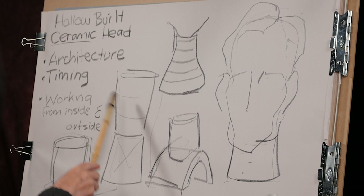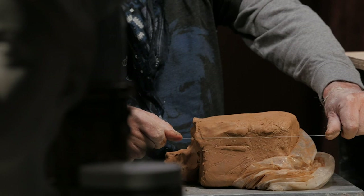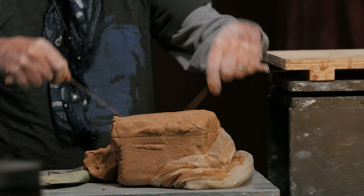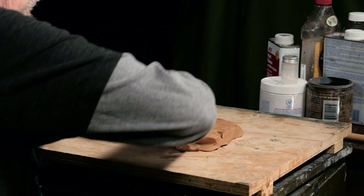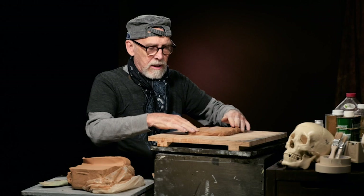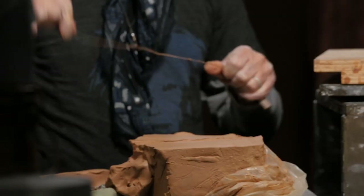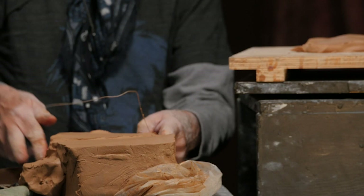This is going to be the first step of the hollow built head. I'm going to start by laying down the base — this will give it a little strength as I build up, and it just has to be about an inch thick, big enough that it exceeds the neck structure, and then I'll trim some off. Now I'm ready to start the next layer. I'm going to try to get a uniform layer of clay of maybe three-quarters of an inch.